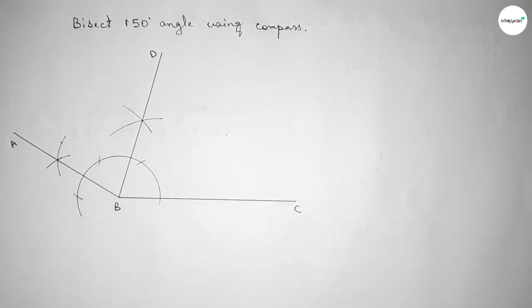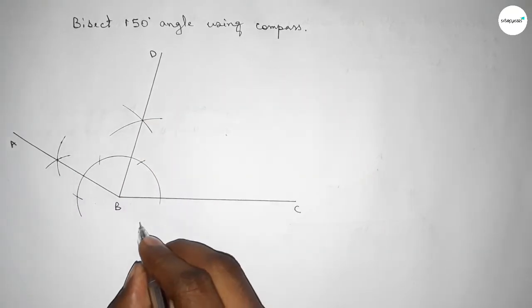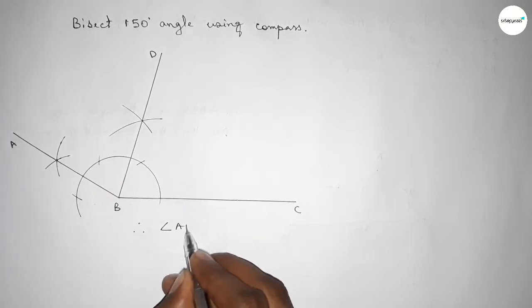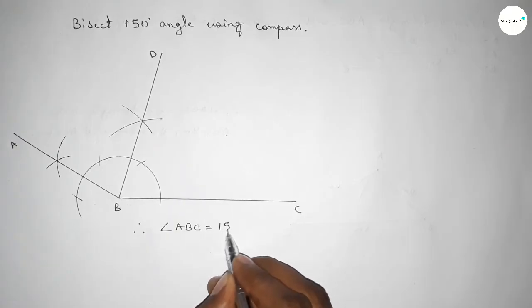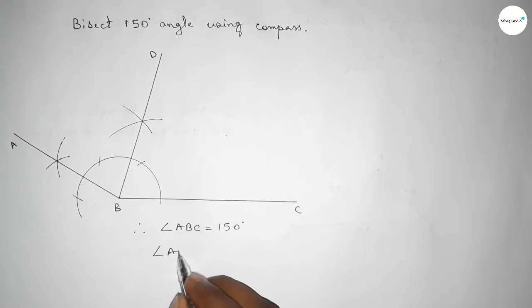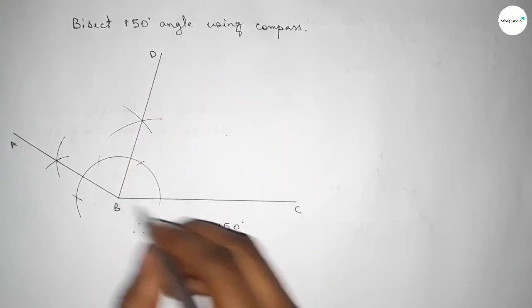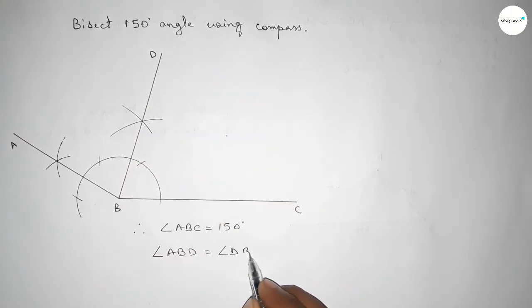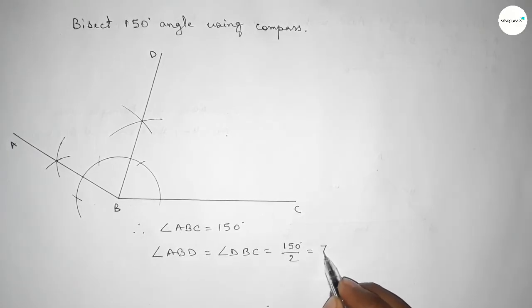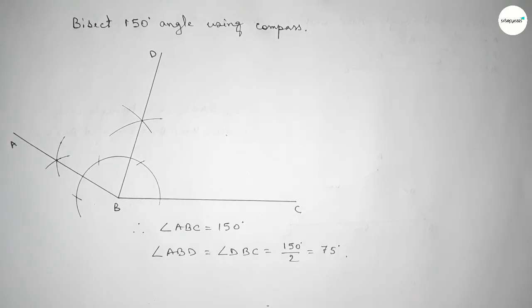Therefore, angle ABC equals 150 degrees. And angle ABD equals angle DBC equals 150 divided by 2, which is 75 degrees. That's all, thanks for watching.